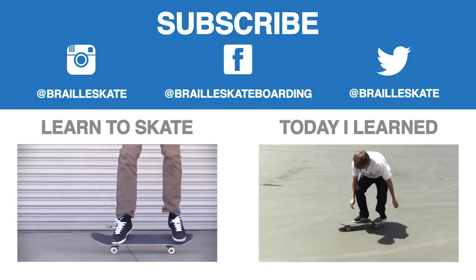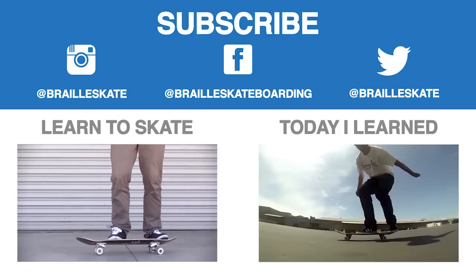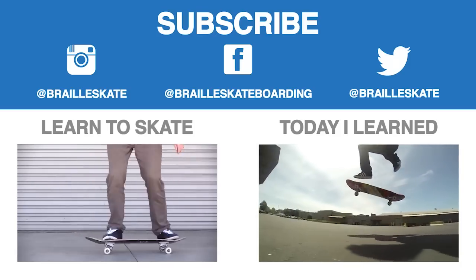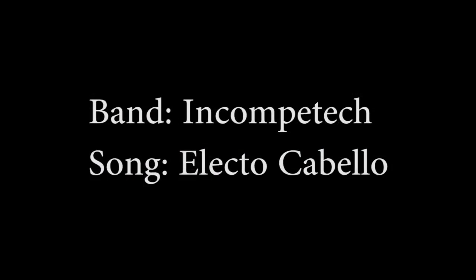Please subscribe. Follow us on Instagram at Braille Skate, like us on Facebook, do that Twitter thing, and check out these playlists. A lot of good videos in those playlists — Today I Learned, Learned to Skate, lots of learning to skateboarding occurring. So definitely check it out, you guys will like it.